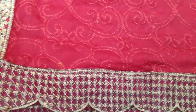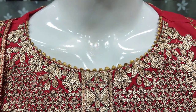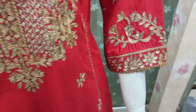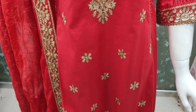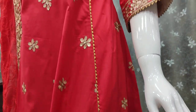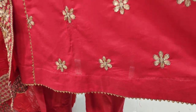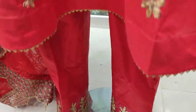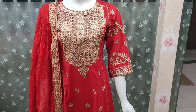Unstitch: 4,000. This is the stitching style. Same stitch charges: 2,000. Total cost with stitching: 6,000.